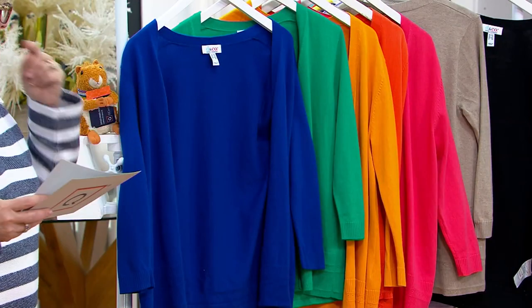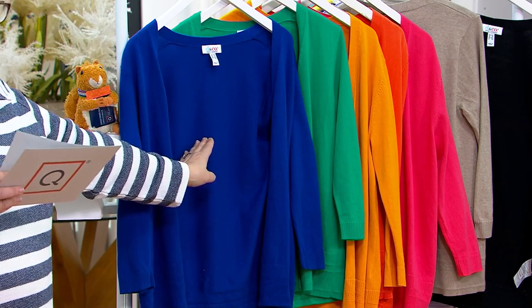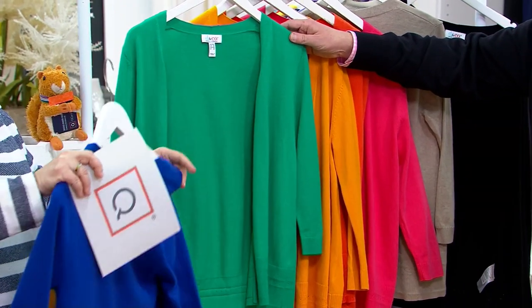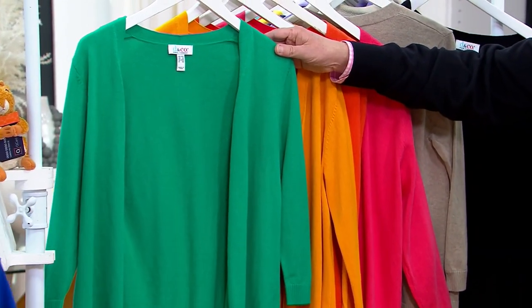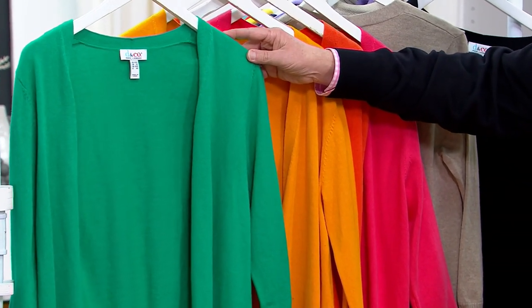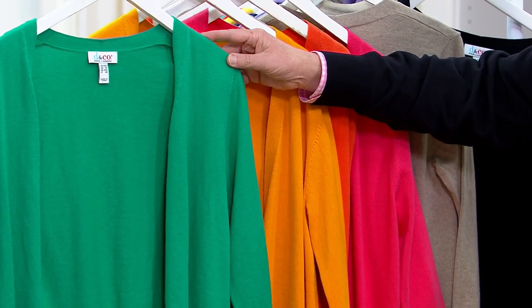We have a markdown on the beautiful jade green — think Saint Patrick's Day, it's so pretty! That one is almost $15 less than the other colors, so please get the green. The lapis blue is also available. That markdown is for a limited time.